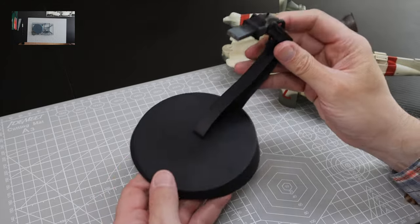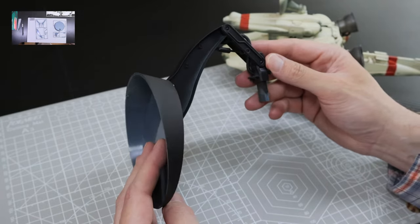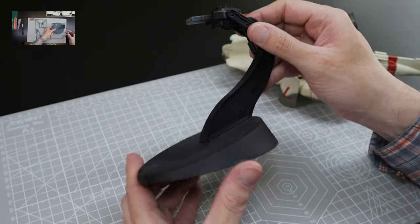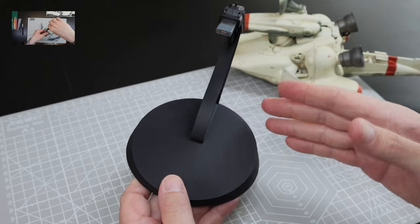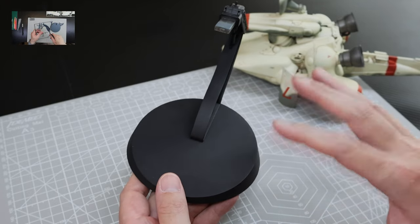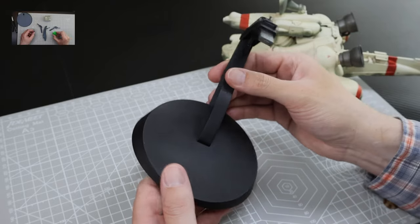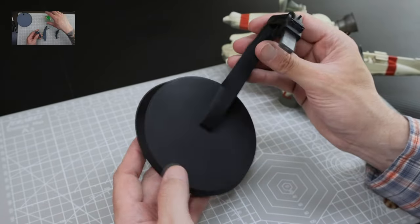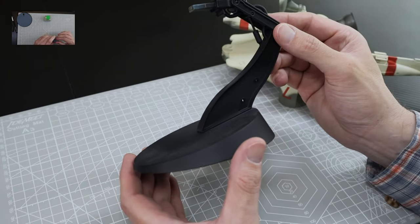First things first — there is a display stand included with the kit. It's not bad, it's not great. I kind of think it's a missed opportunity. I think there was some opportunity here for a lot more detail to make this look more interesting, especially considering you pretty much have to use it if you want to go straight out of the box. This kit comes not just with the ship but also with pilot figures and two prowler suits, which kind of makes it a diorama in a box. So I really wish they had done a better job with the stand.